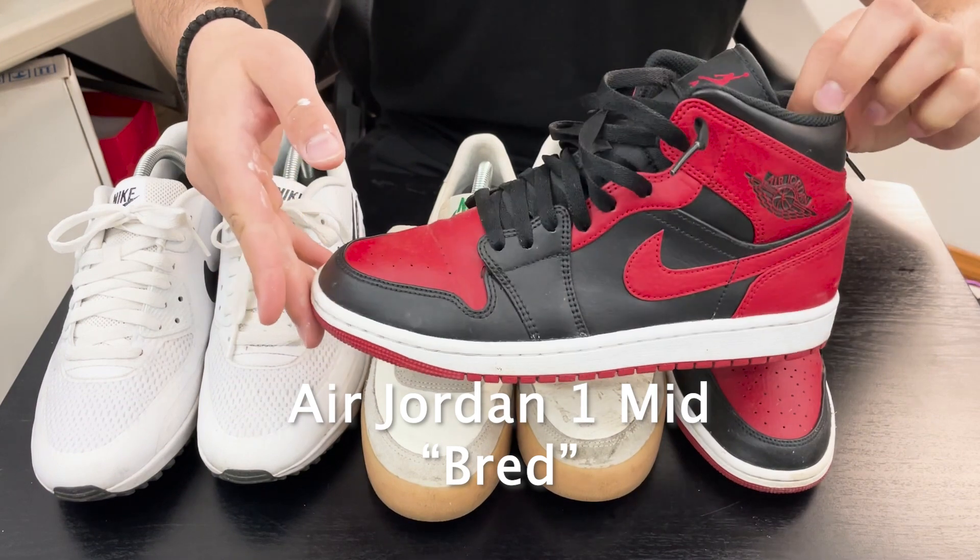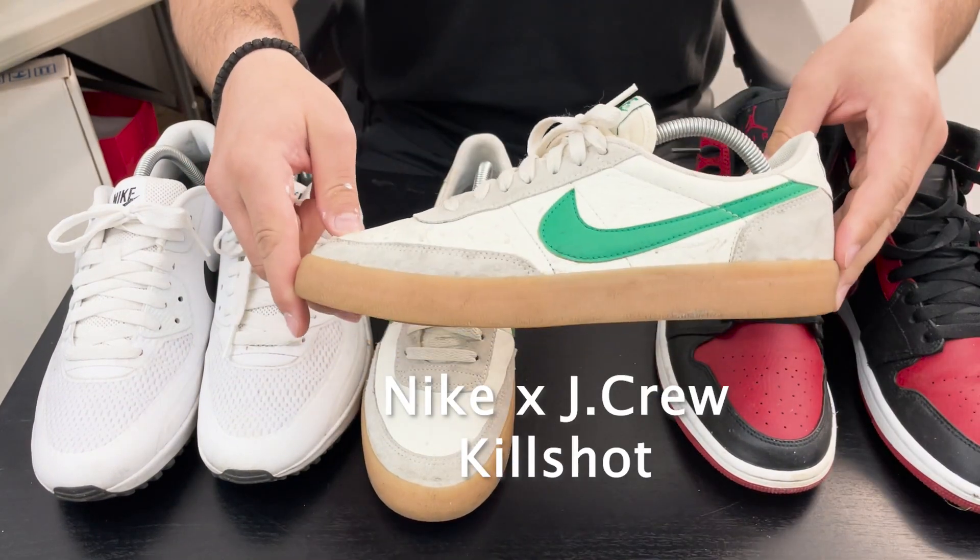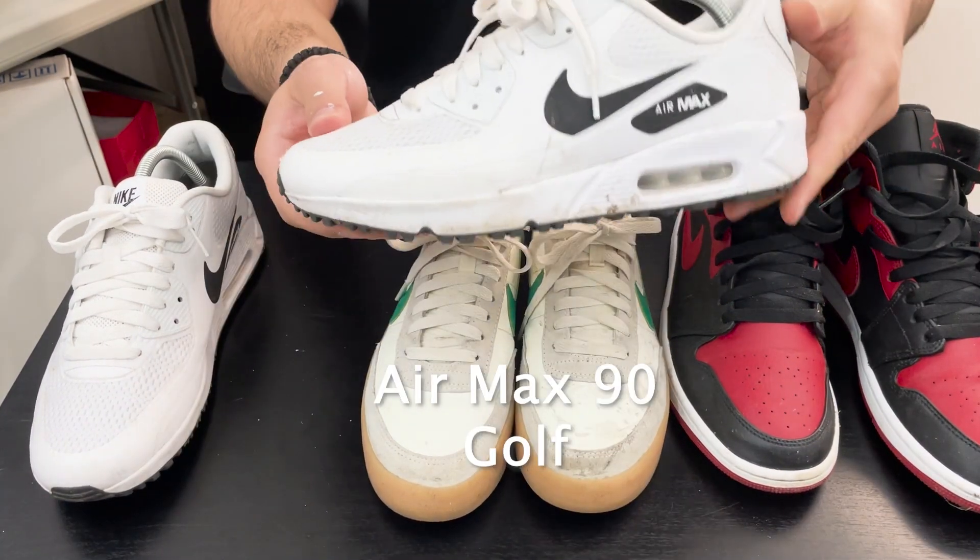The first shoe we're gonna be testing is the Jordan 1 Mid in the Bred colorway, the Nike J.Crew Kill Shot, and of course the Air Max 90 Golf.